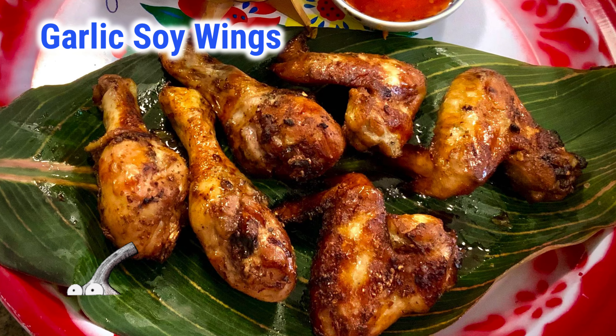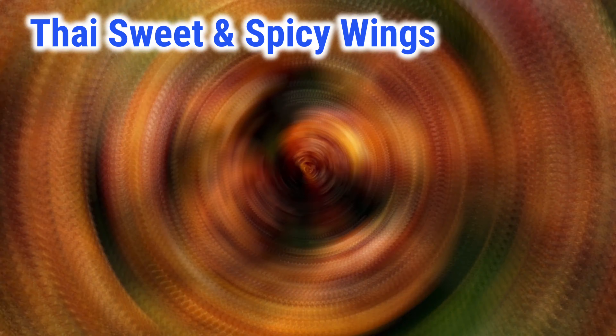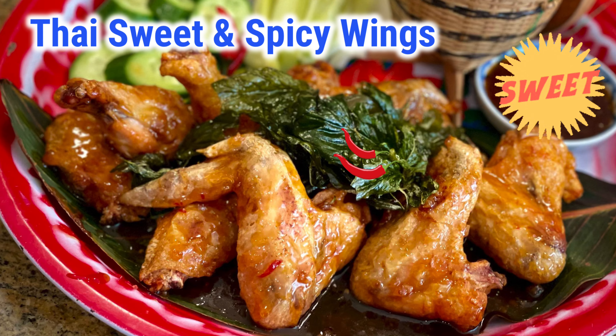Let's do it together. Garlic soy wings are garlicky, peppery, and have a soy sauce flavor. The sweet and spicy one will be sweet, a little bit spicy, and sticky — great for an appetizer.